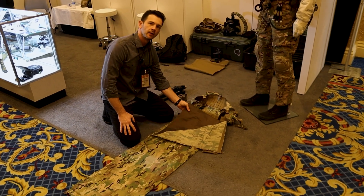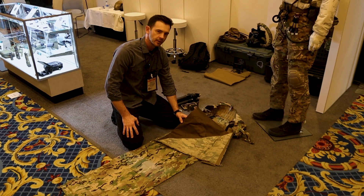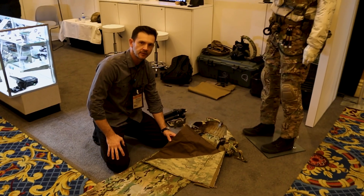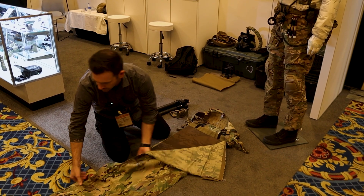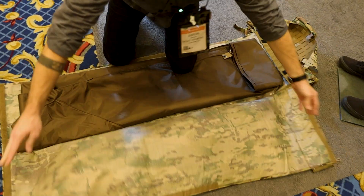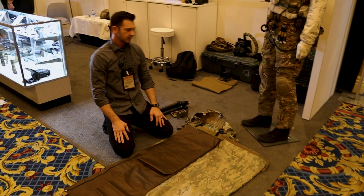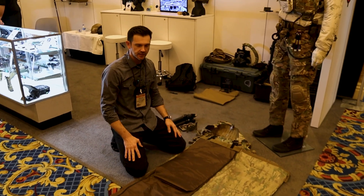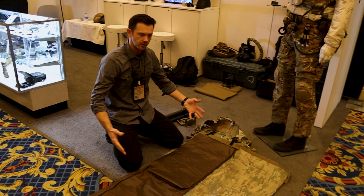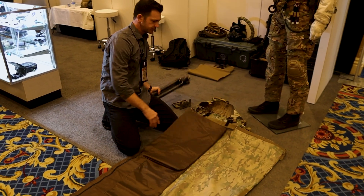What we have in here right now is a product called the Tripod Teepee — a product that we collaborated with Two Vets Tripods on. This whole shooting mat opens up and you can use it as an expedient shelter. The 1000D makes it very waterproof. You can use it for setting up shade, or if it's muddy or wet on the ground you can just lay it down.